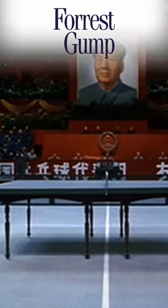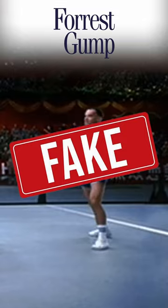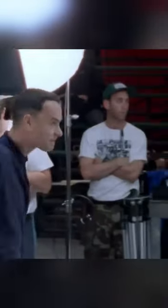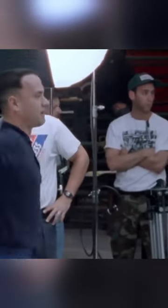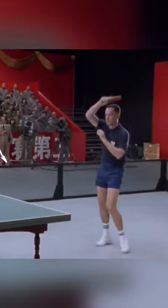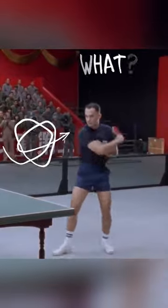How do you make someone look like they're a world champion at ping pong when they really aren't? Action — Tom, backhand, power, back and forth, Valentino. He's a really good ping pong player, but he's not as good as what Forrest has to become. You have the actor's mind playing ping pong, and then you put the ball in later optically.